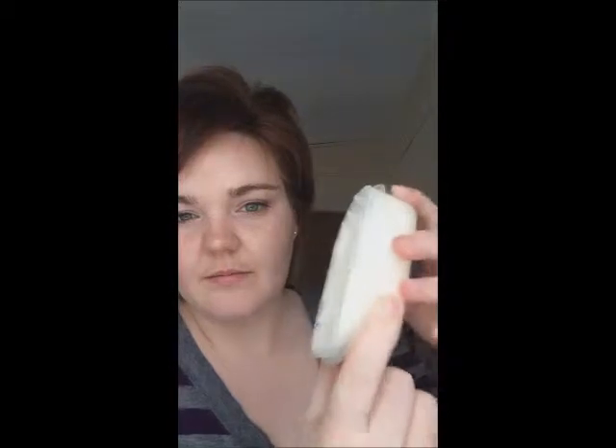I use coconut oil for a diaper cream because you can't use anything with petroleum in it — it will make your diapers waterproof and repel water.